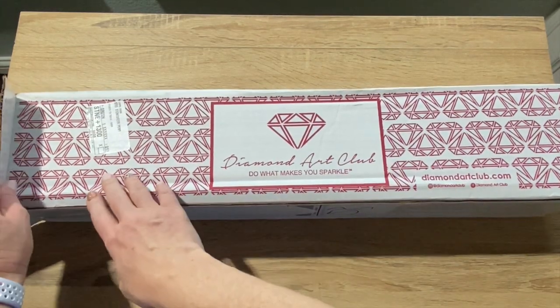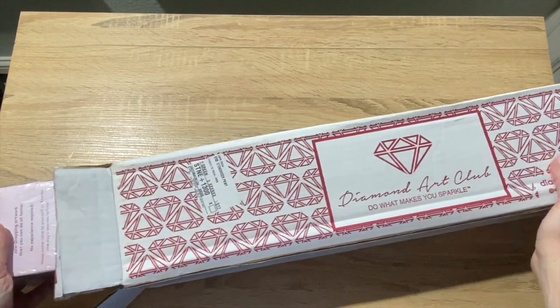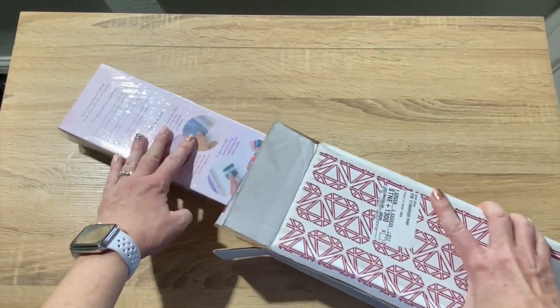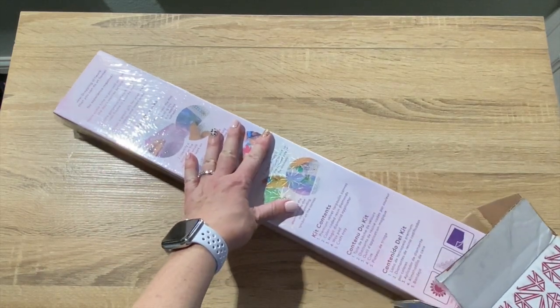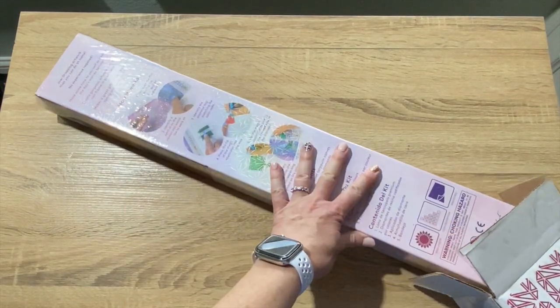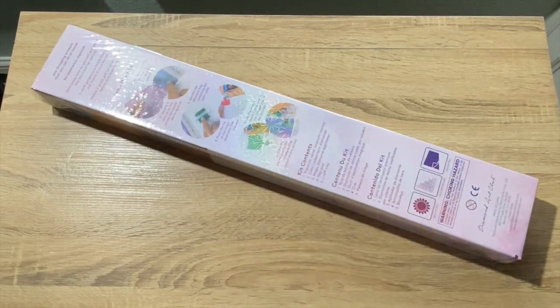All I did was open up one end of the box so you didn't have to see me struggle. All right y'all, let's get into it. It's face down, so that's good. I'm going slow — you've got to be dramatic about this, right? All the suspense. I'm so excited about this.